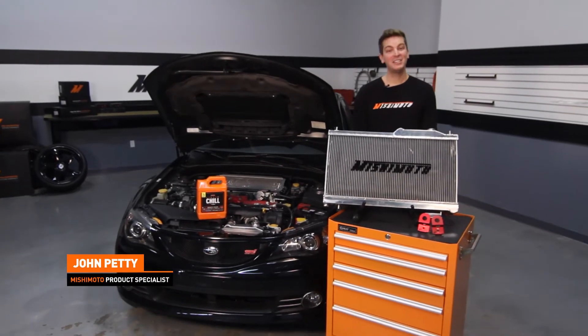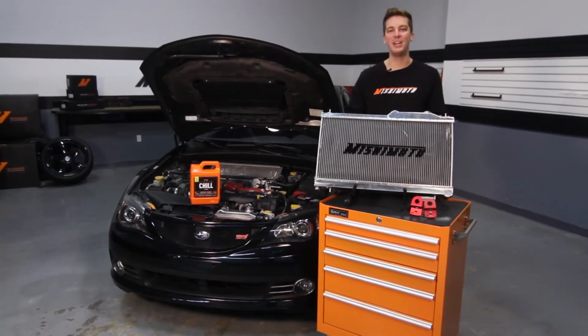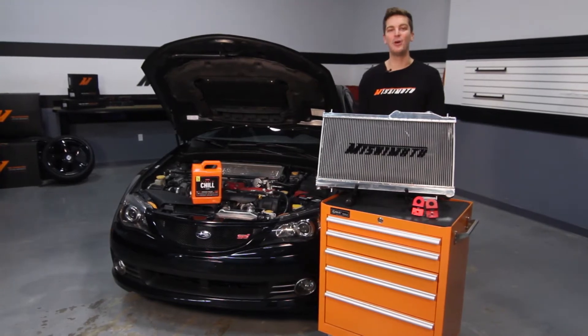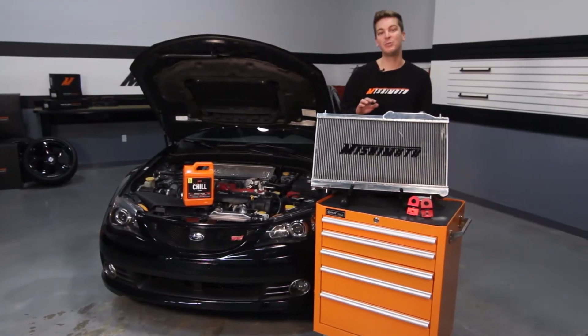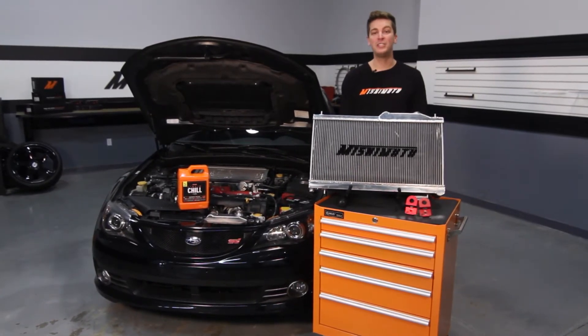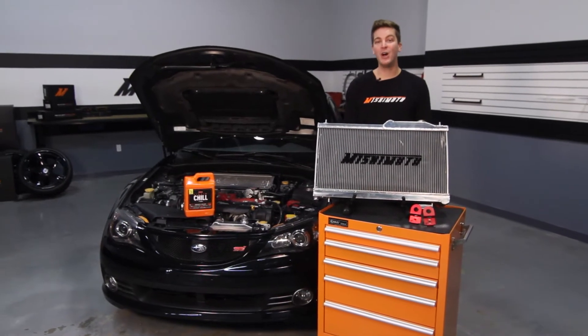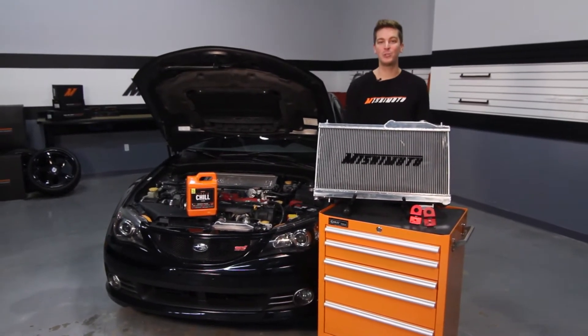Hey guys, I'm John and today we're here at the Mishimoto Garage to install the Mishimoto Performance Aluminum Radiator in this 2010 Subaru STI. This radiator was designed to be a direct fit for the 08-14 WRX, 08-15 STI, 05-09 Legacy GT, as well as the 09-13 Forester XT.